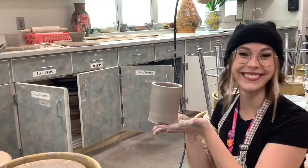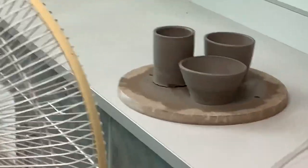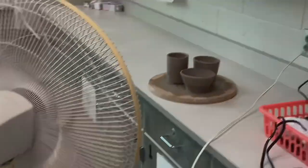Voila! You did it! Good job! If you are keeping your project, put it in front of the fan before you put a bag over it.